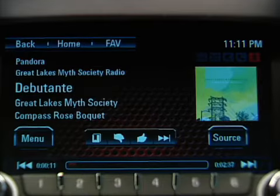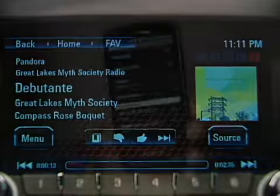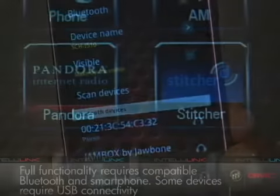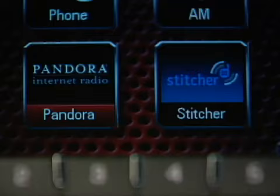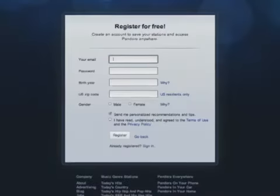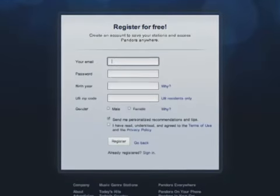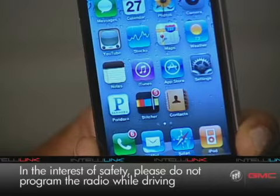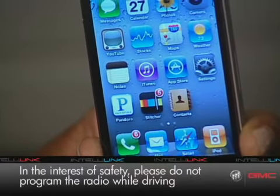To stream music from a compatible Bluetooth device or smartphone, the device must be paired with the IntelliLink system. Internet radio stations Pandora and Stitcher are integrated into IntelliLink. To use them, you need to set up an account, have the app installed on the phone that's paired with IntelliLink, and you have to be logged into the app on the phone.